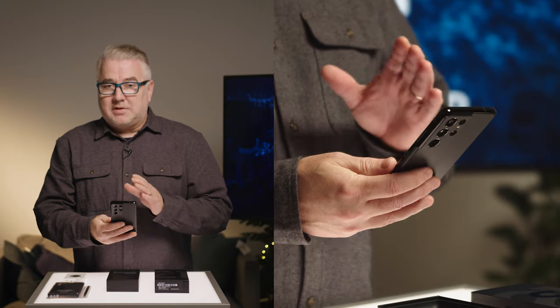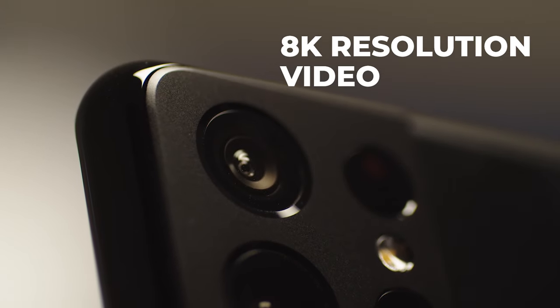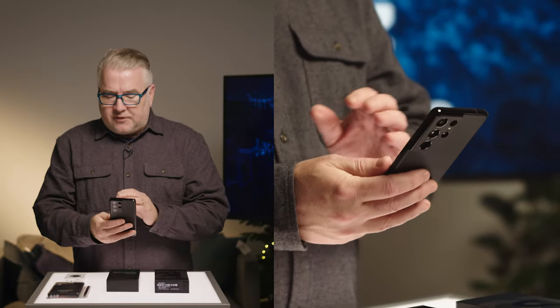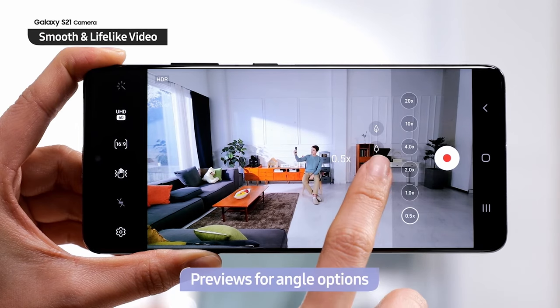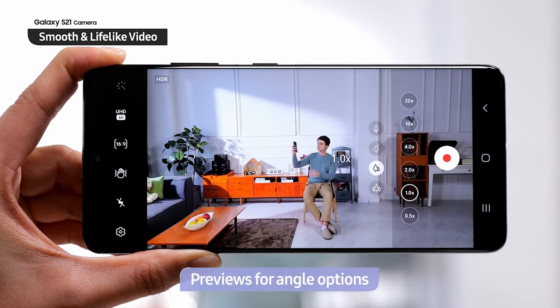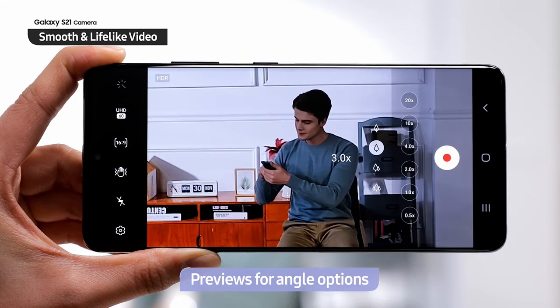As far as video, there's some really cool stuff. It can take 8K video, and they've also given you the ability while taking that 8K video to actually capture high-res — I think 12 megapixel — still images from it. It's also one of the first camera phones I know of that can do 4K video at 60 frames per second across all the different lenses, which is pretty cool.